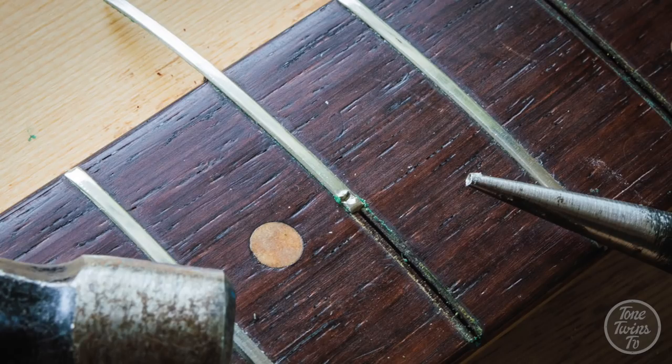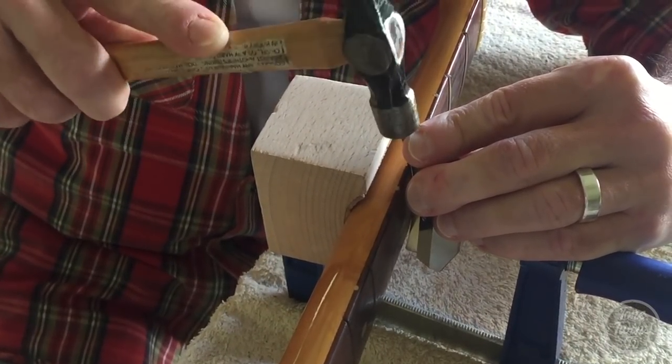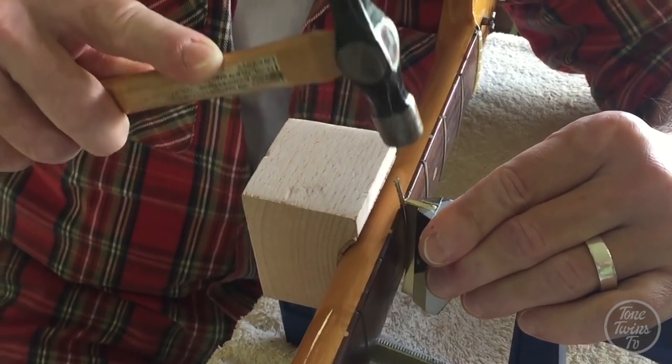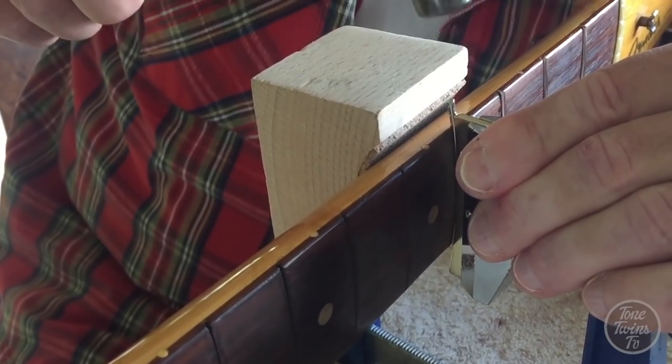From the mid-80s onwards they became more conventional in the way they did it, but they went in from the side. So if you're taking vintage Fender frets out — or pre-'85 Fender frets — they should probably be tapped out from the side. And if you want to do the job as vintage-correct as possible, you can actually tap them in from the sides too, which is what I did with your vintage Strat. With yours the board was in better condition and they came out relatively well and went straight back in and they look fantastic.